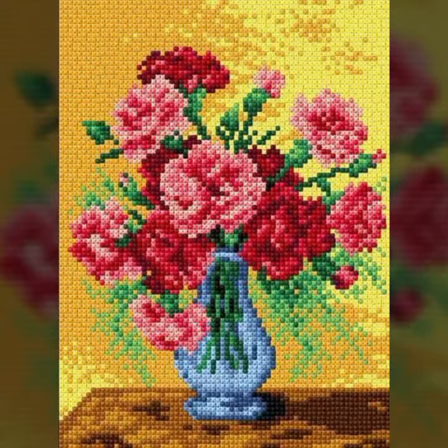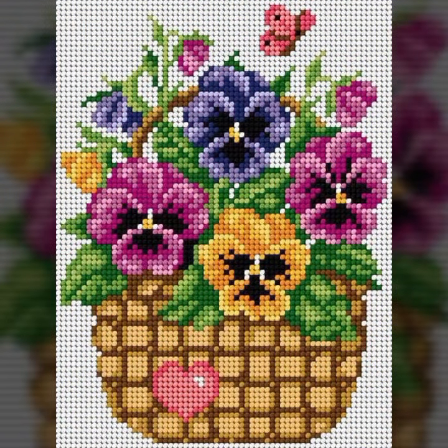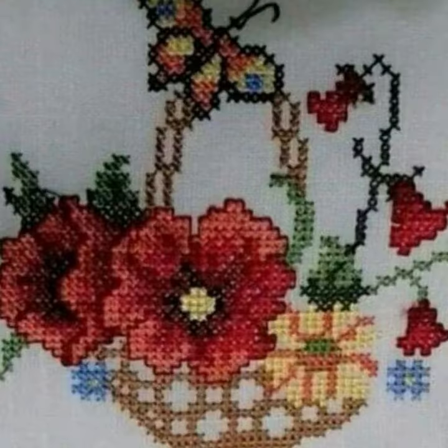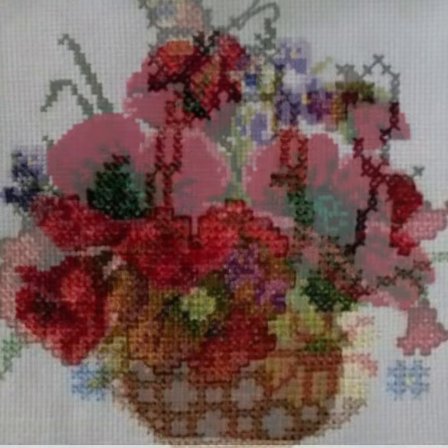Cross stitch is basically embroidery. Cross stitch cannot be made without counting — it is impossible. Whatever pattern you want to make, counting is essential. The small boxes are evenly spaced, and following that grid, your pattern will turn out very amazing.